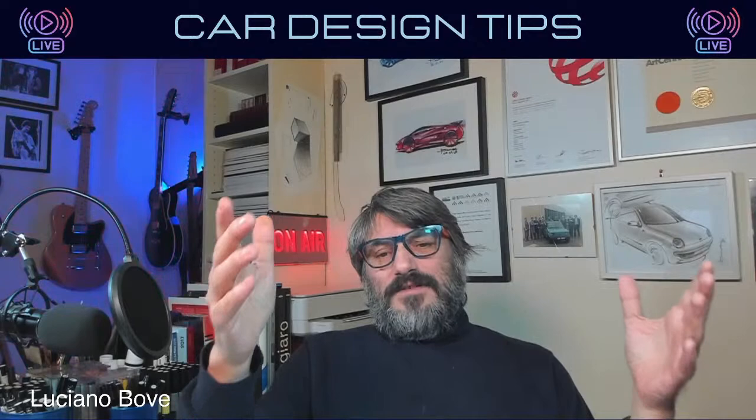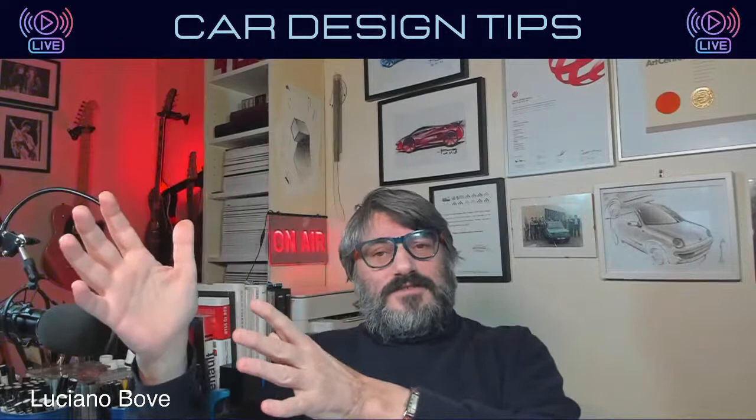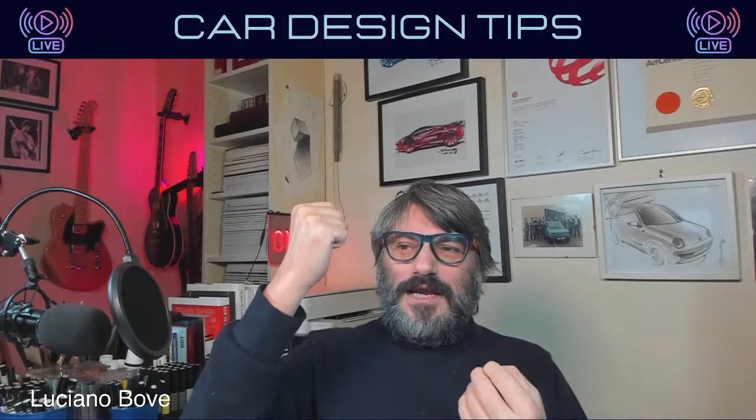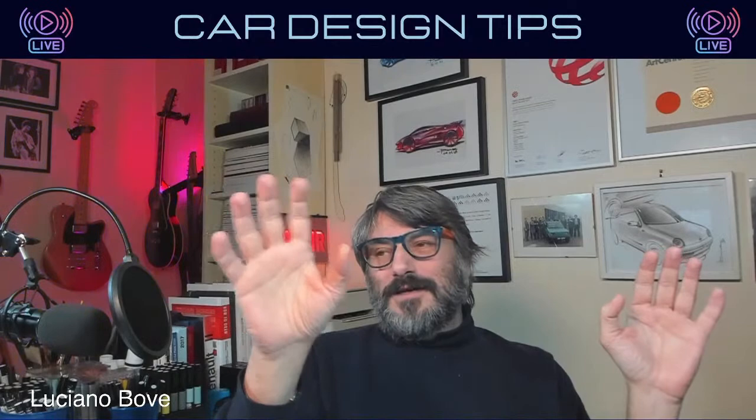Every time I used to teach in school, every time we started a new project we always went through the design process — it was a must. The design process is very important because it really gives you the opportunity to explore correctly and develop an idea correctly. In the exploration phase, the very beginning, that's the time where everybody can sketch whatever they want.